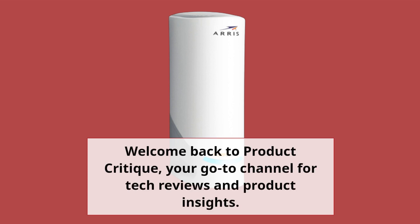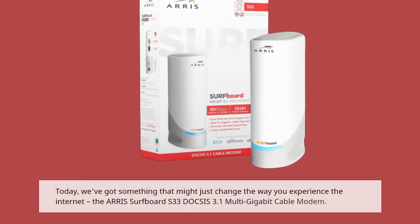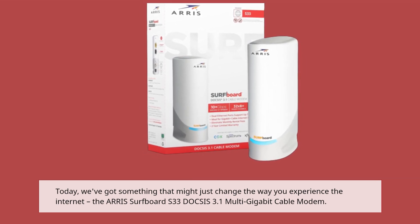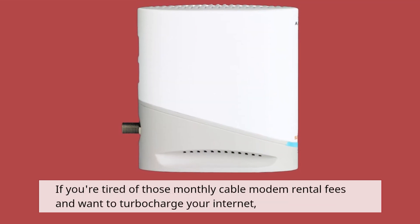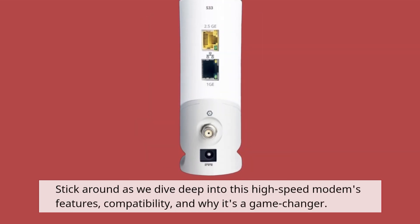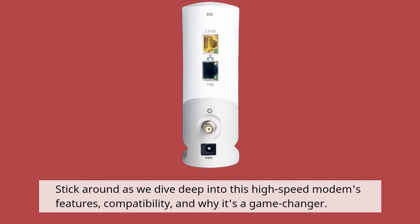Welcome back to Product Critique, your go-to channel for tech reviews and product insights. Today, we've got something that might just change the way you experience the internet — the AERIS Surfboard S33 DOCSIS 3.1 Multi-Gigabit Cable Modem. If you're tired of those monthly cable modem rental fees and want to turbocharge your internet, stick around as we dive deep into this high-speed modem's features, compatibility, and why it's a game-changer.